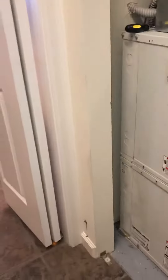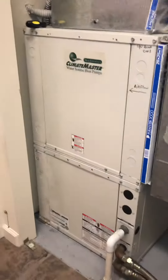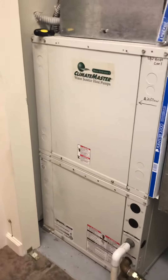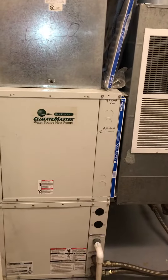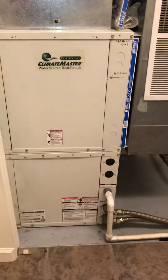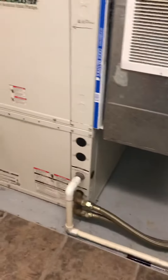You're looking at a water source heat pump located in a linen closet area — it's a Climate Master. We got the dimensions: it's just over 40 inches tall, 22 wide, and 26 deep. You can see the return is coming in, attaching in that top right corner, and then the piping is coming in down in that bottom right corner.